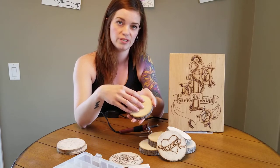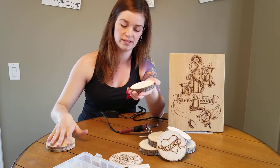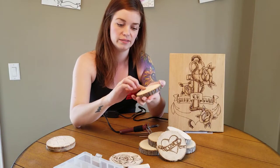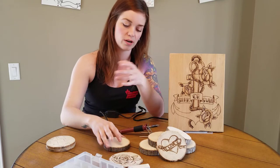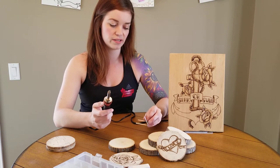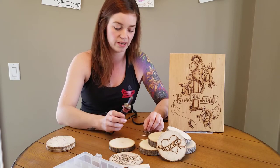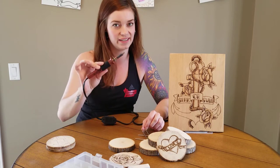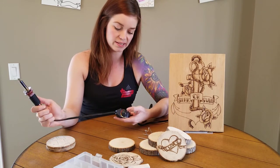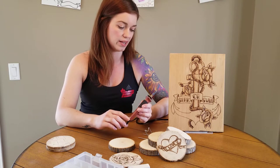To get started, you can use a pencil to draw on whatever image you want to do. I've already drawn on a couple images to skip a step. The cool part about drawing your image on first is if you don't like it, you can try to erase it — if it doesn't erase, just sand it right off. When using this kit, the stand is kind of flimsy and not exactly the safest, so keep it away from your pets and little ones. It can knock over really easily and doesn't have a safety shutoff.